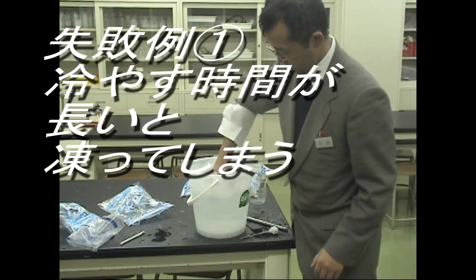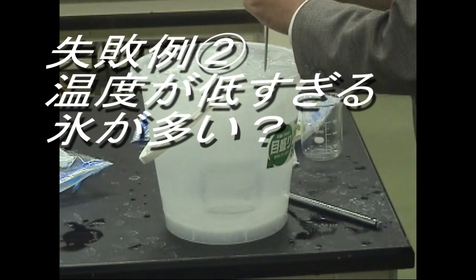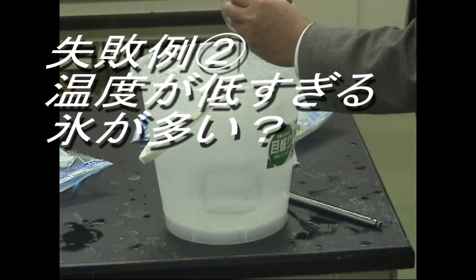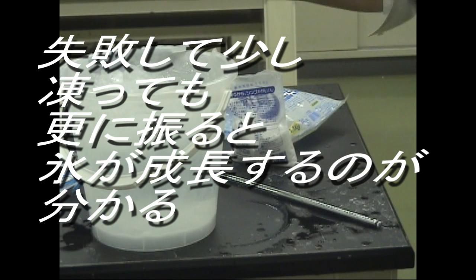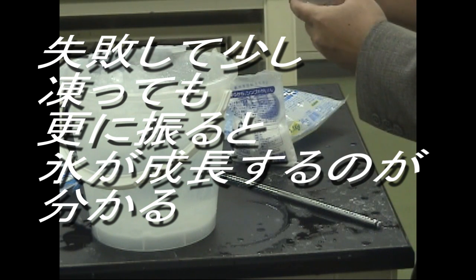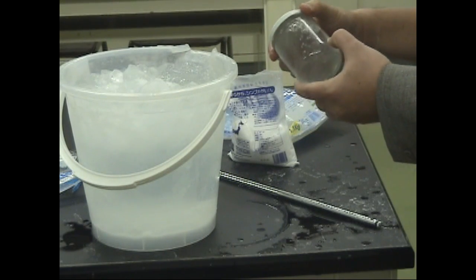If it were to be cooled too long, it would become ice in the bucket. If it were to be much below zero, it would freeze in the bucket. Having failed, it might be fun watching the change to whole ice.